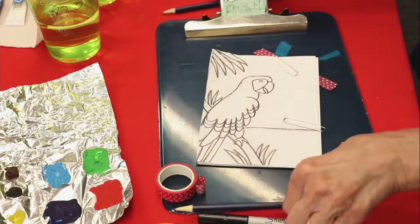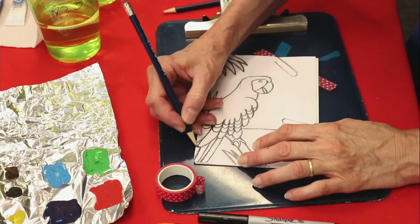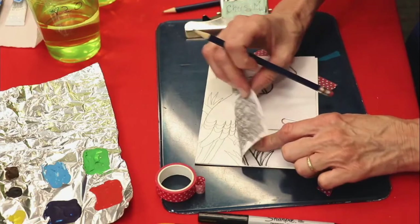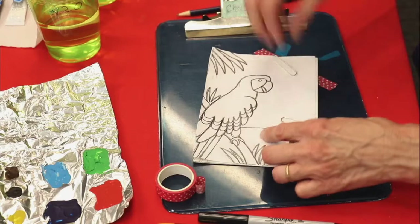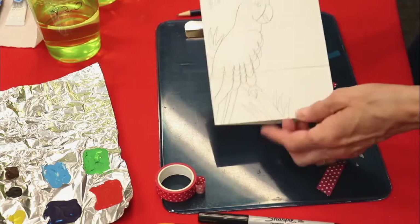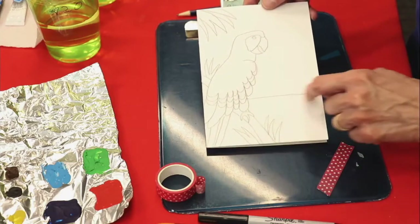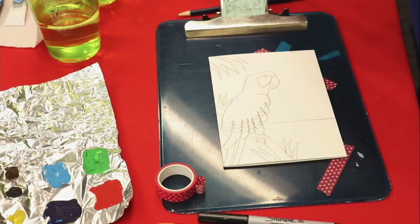We're going to take our other pencil, which should have a sharper point, and trace all of our pattern onto the card. To save time, I already did it. Sometimes you don't know if it traced or not, so take a little peek, then put it back and trace some more — just make sure you have it all traced. Here we have our parrot with some palm leaves and other leaves, the parrot's on a stick, here's the horizon, and it's a very colorful parrot.